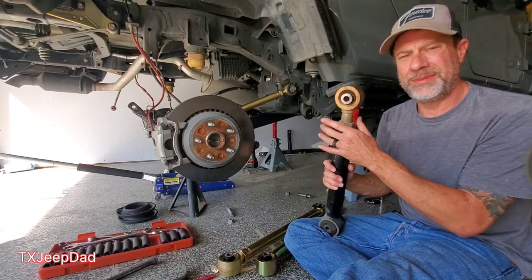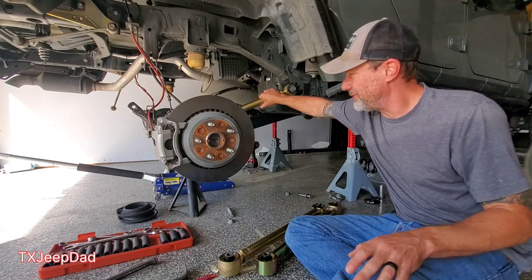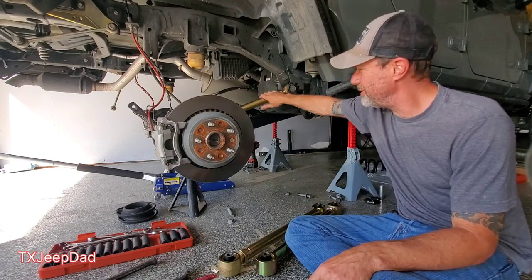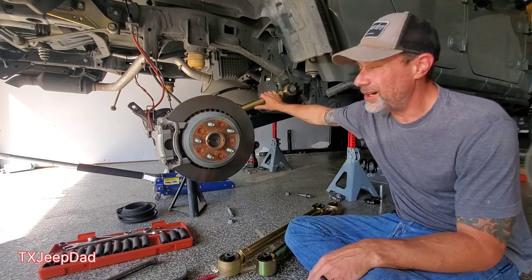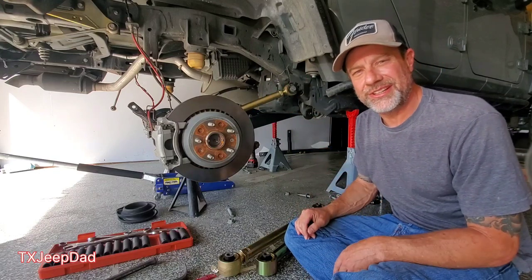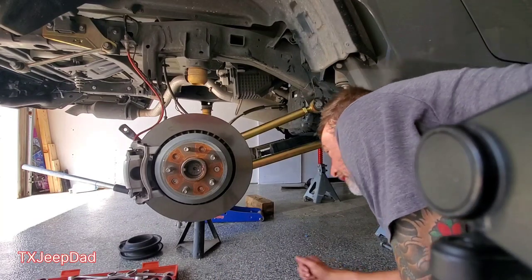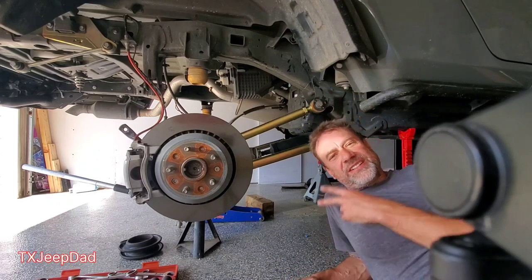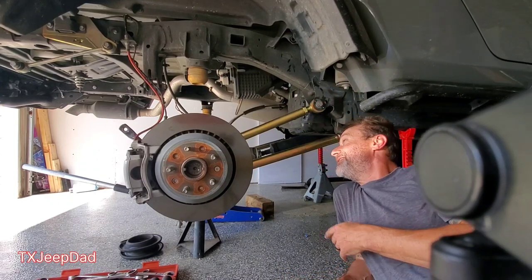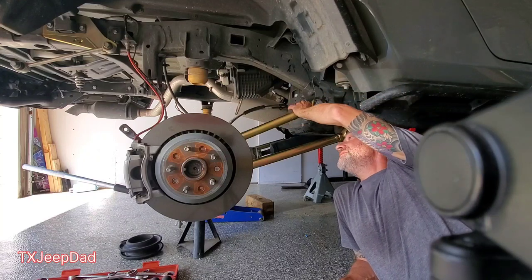Metal Cloak time. I got the first one in — I'll do the other three: track bar, shocks, springs. Got a lot going on here. Making progress — control arms are on, Metal Cloak, they went on pretty easy.